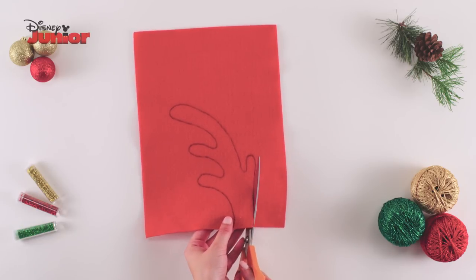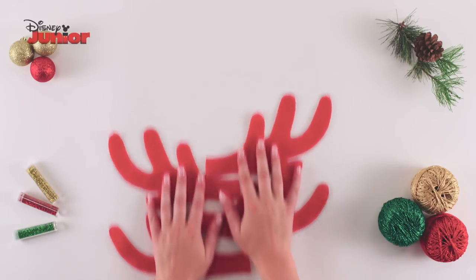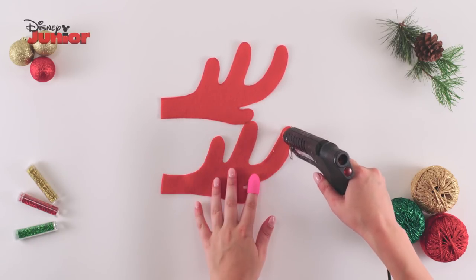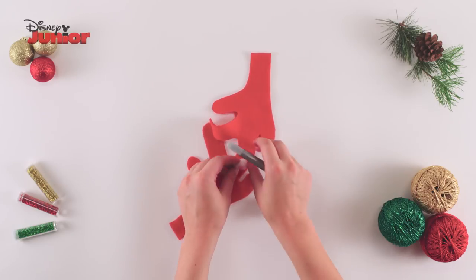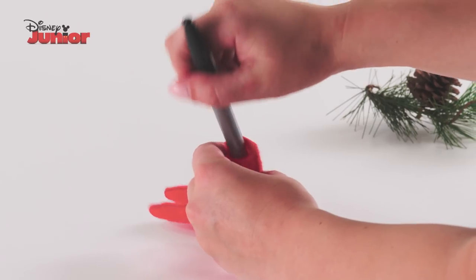Cut this out and trace around it. Repeat this process until you have four identical pieces. Take two of these felt pieces and run the glue gun around the tip of one antler. Line up and attach your two pieces together and then stuff the tip with cotton wool.